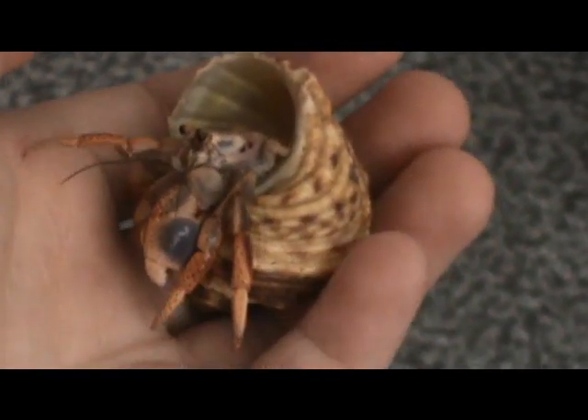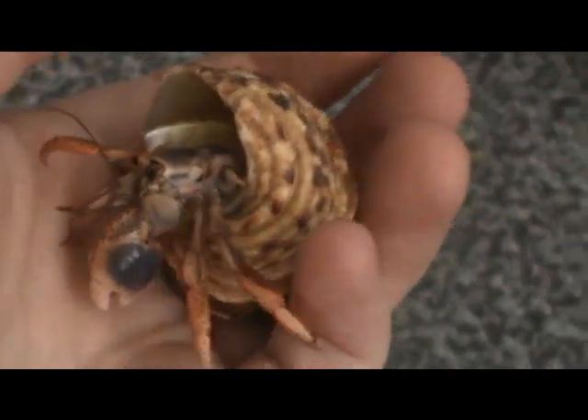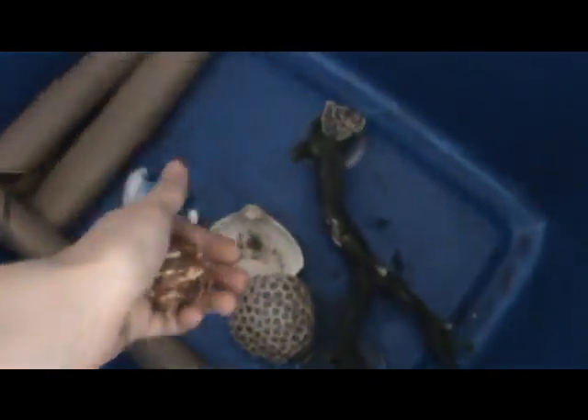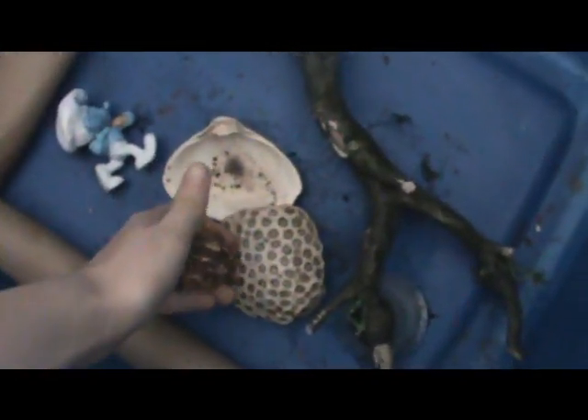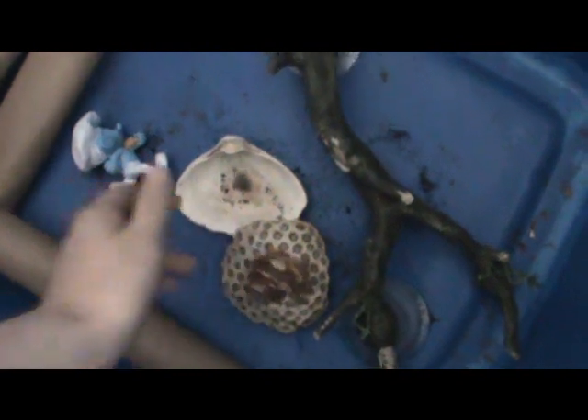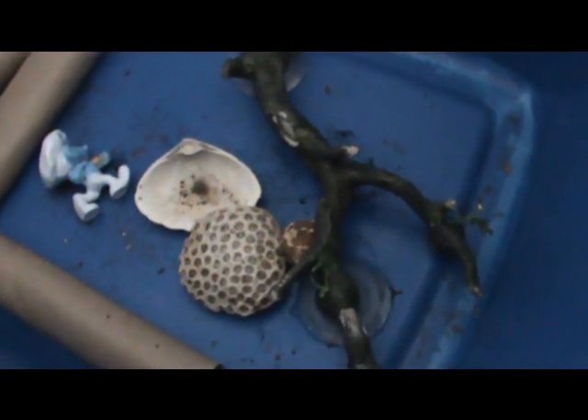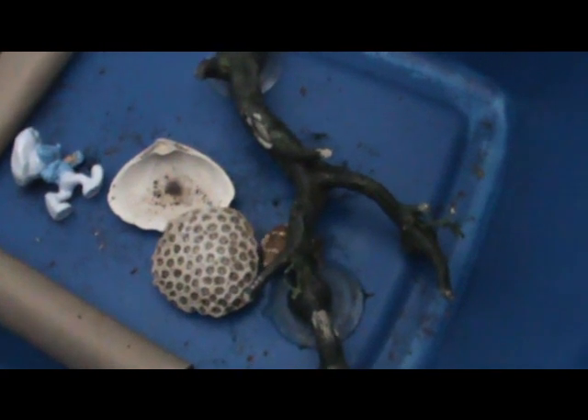You can dry each hermit crab individually and then put them back in the tank directly, or you can set up what I like to call a romp tank — just a container that your hermit crabs really can't climb out of, with some fun toys and neat stuff for them to play with. It gives them a good change from the normal tank and lets them explore. They only stay in the romp tank maybe 10 or 15 minutes, so they're not out of the moisture or warmth too long.